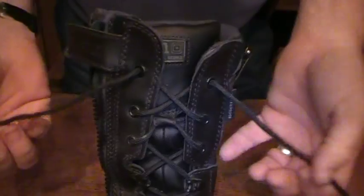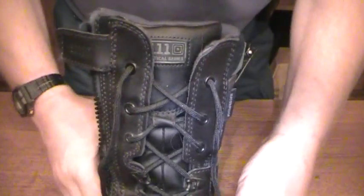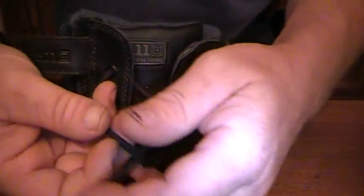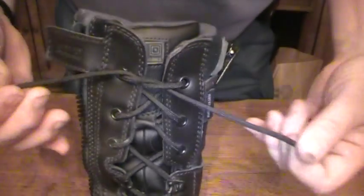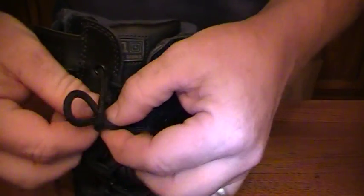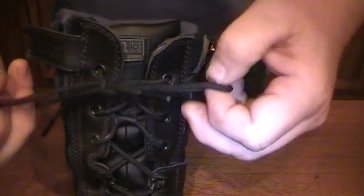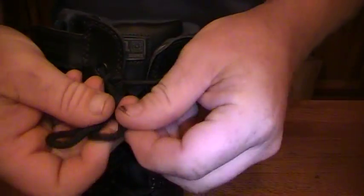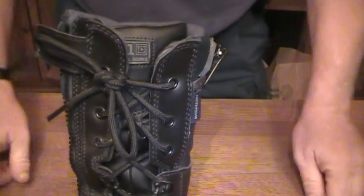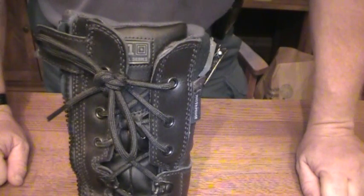On my work boots I had one heck of a time keeping these shoelaces tied — they constantly come undone. So I did the traditional knot, and then you simply tie a second overhand knot like that. While that does work, it makes for a knot that's almost impossible to get out once it really gets tight.